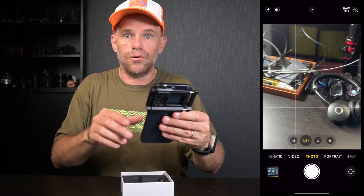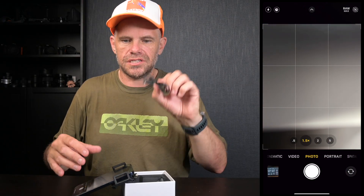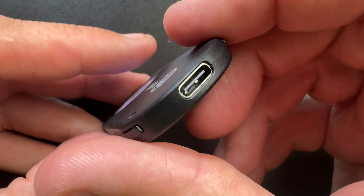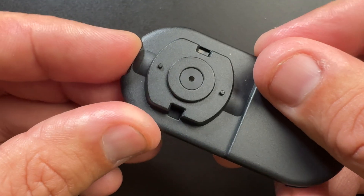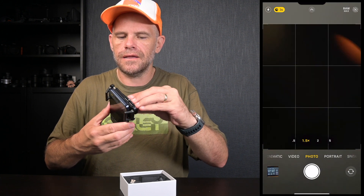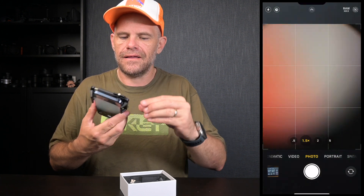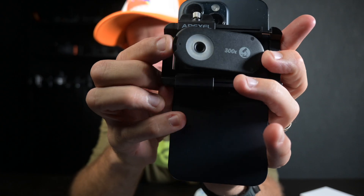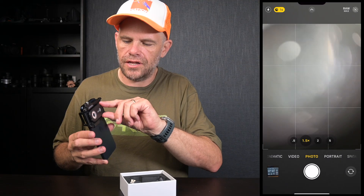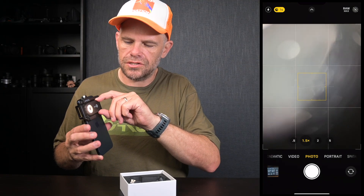We also have USB-C charging — you charge the lens unit like this. It's got a USB-C here and you just push it in, it clips in, and you release it with the little button just here. It's nice and secure and it's got your lights around it, which you can access from the side.